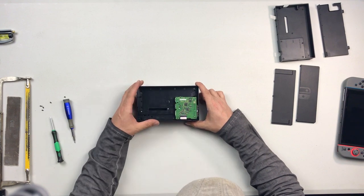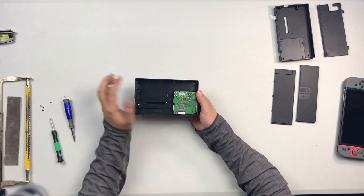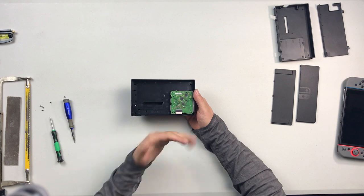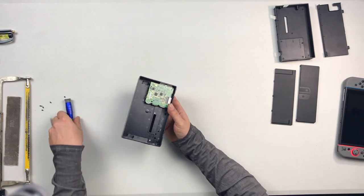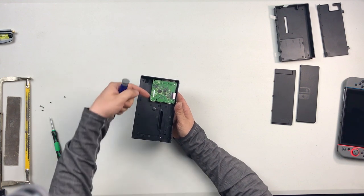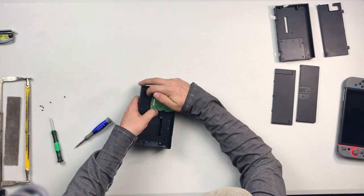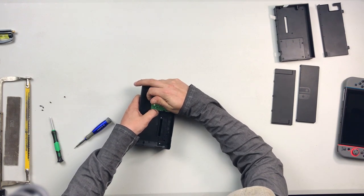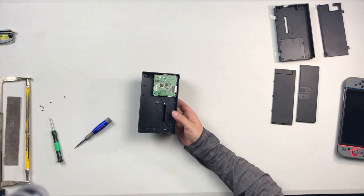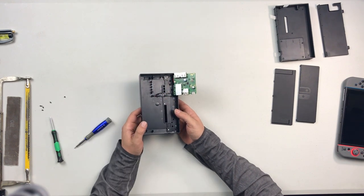Now we have our little circuit board here. Make sure that you ground yourself out on something metal — make sure you don't have any static discharge, you will fry this board. So you do have to move this out of the way. You just have to flip it over. There are actually two flanges, two little clips — one here and one here. You just need to slightly bend those back and the whole board will just flip over. It doesn't take a lot of force to loosen those tabs.